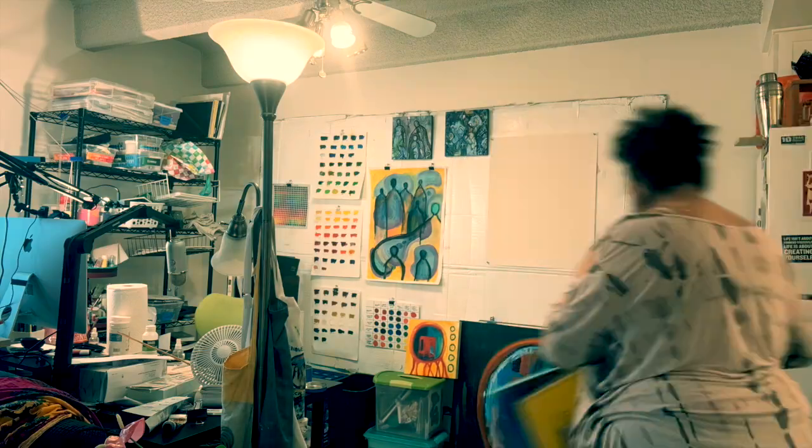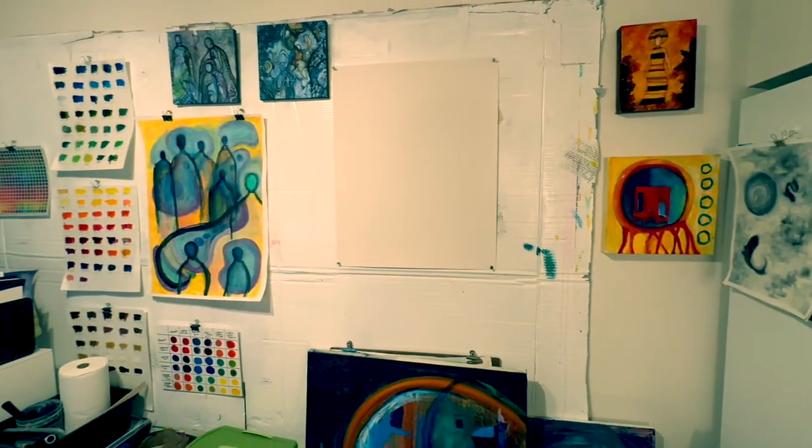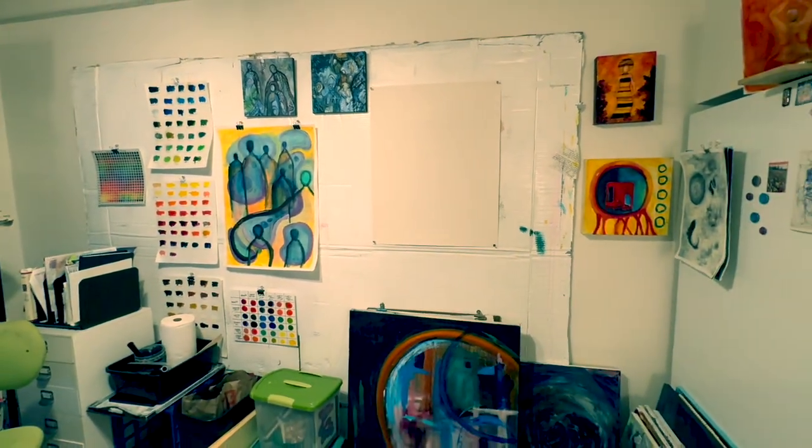Here's the finished wall. Next time I'll talk about floor coverings and how to protect your floor from paint. See you later — happy painting!